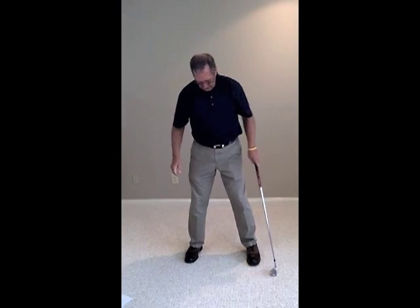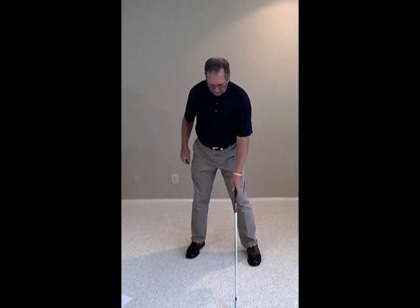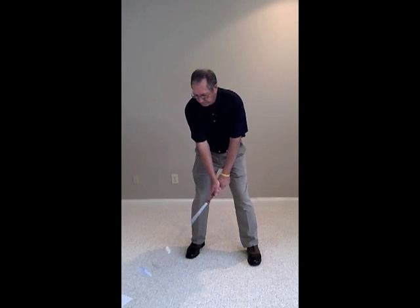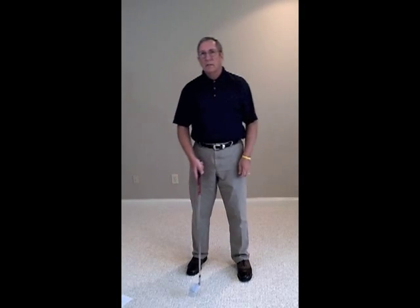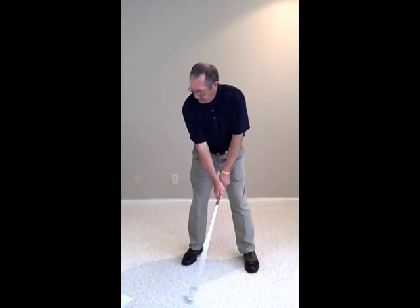So try that — just take that right foot and pull it back a little bit. Play that driver just inside your left toe. Take a swing at it. Now here's the real tip: that modified baseball grip I was telling you about — give that a try with this stance on your drives. Just use that modified baseball grip. Try it out on the driving range a couple of times. I think you're going to find that you'll hit the ball further and straighter with that grip.